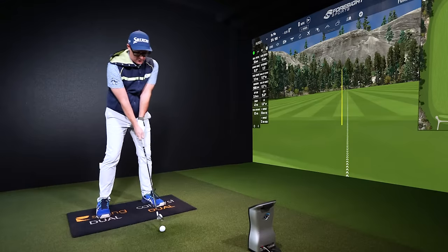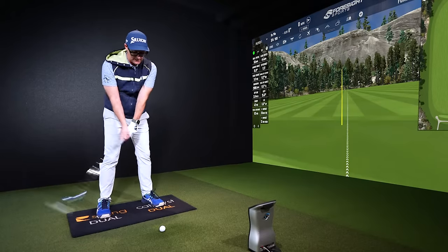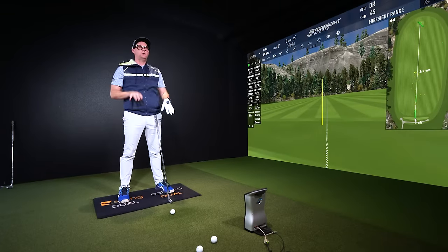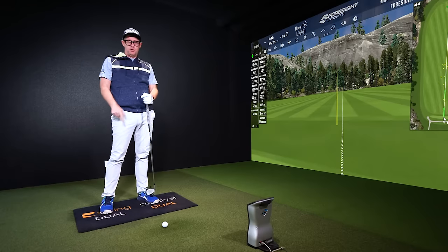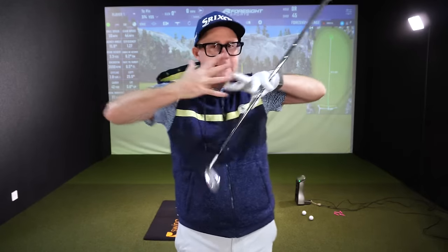We're going to talk about vertical force for this idea. Vertical force is this — feeling like you're jumping, so pushing into the ground and then pushing up off. When you start improving vertical force, you actually start changing all the other forces as well, because they're all intrinsically linked — they're all combined.